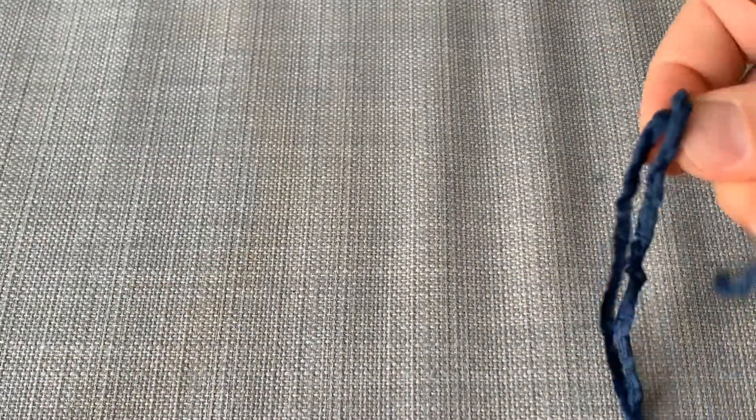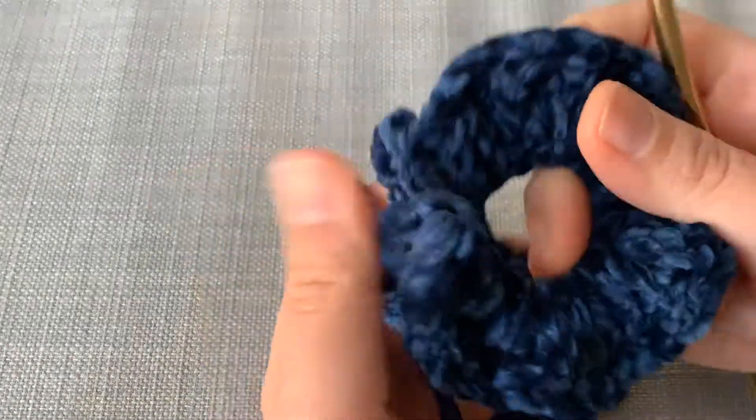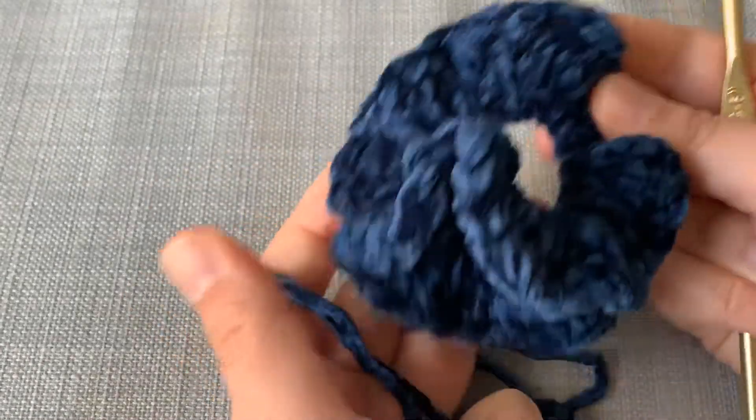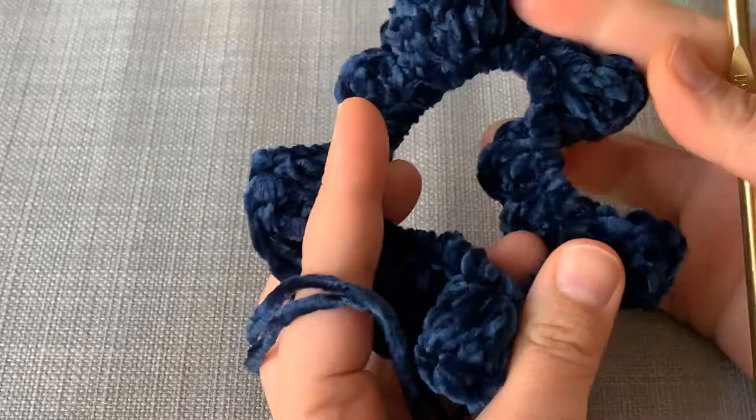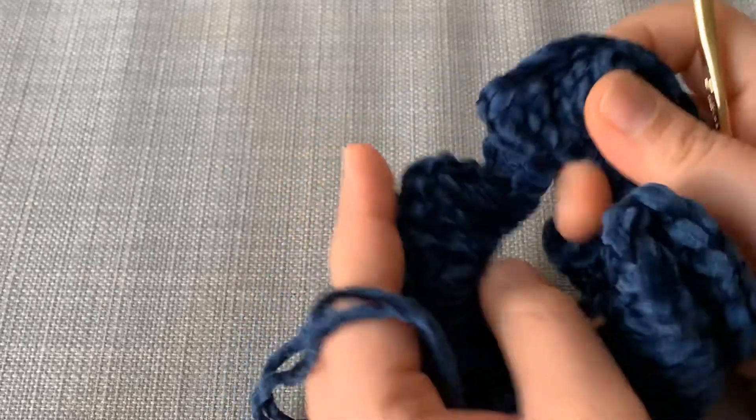If you're doing a single strand that's fine; if you do double strand that's okay too. This one makes a pretty thick scrunchie and it doesn't have too many frills, which I like — it's not too curly. But if you want more frills, I'll let you know how you can make them.